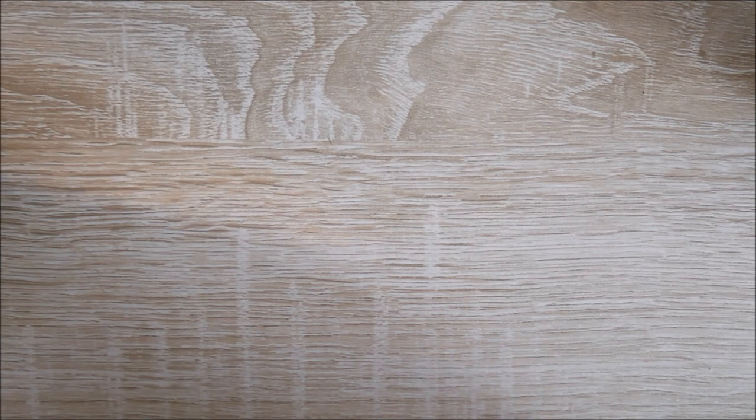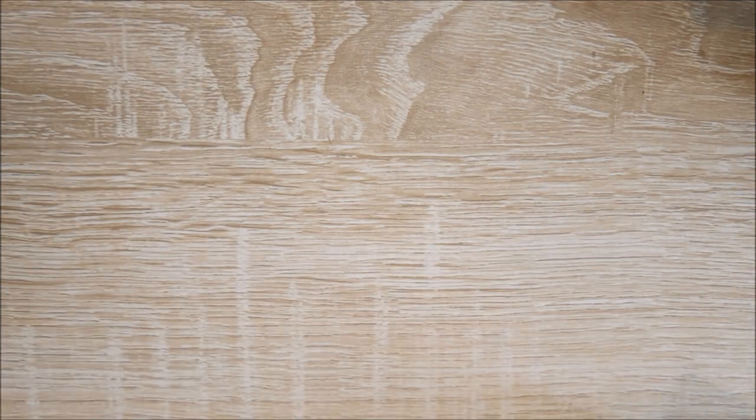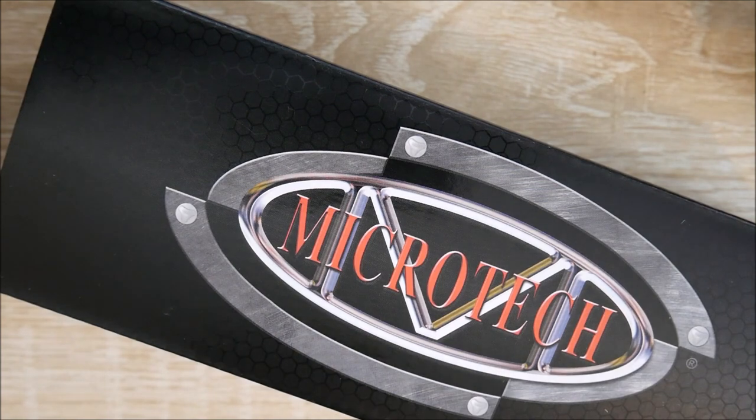Let's go ahead and cut this box open. Let me make sure there's nothing super incriminating in here. They did kindly throw in a UPS priority shipping envelope, so I'm super excited for that — that's because I'm selling some stuff at the moment. And then we have the Microtech box.